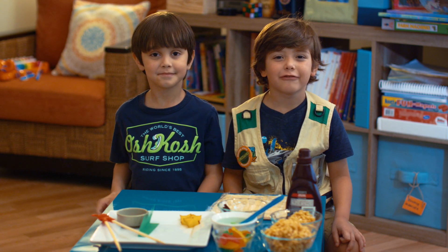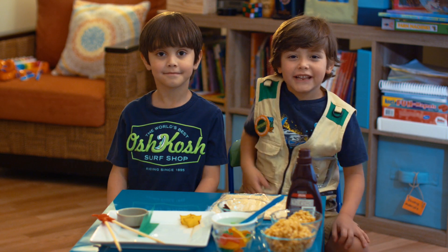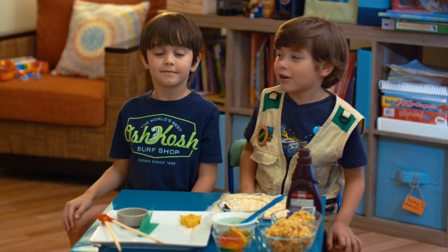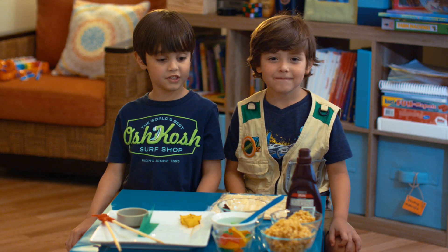Hello everybody! I'm Lucas and I'm five years old. This is Raul again, my friend. Hello! And what are we making? Candy sushi.